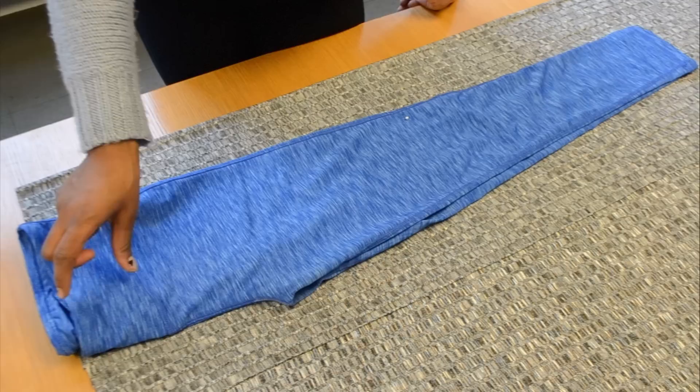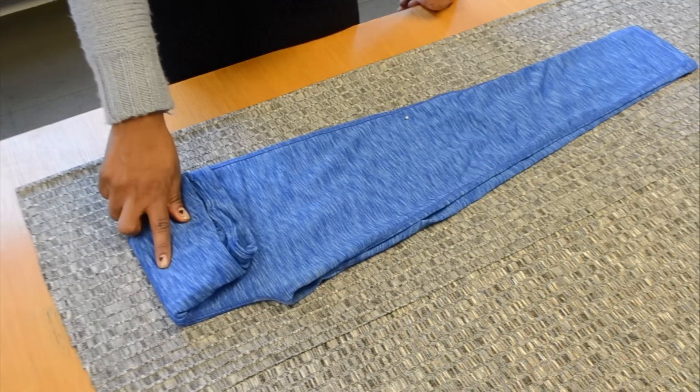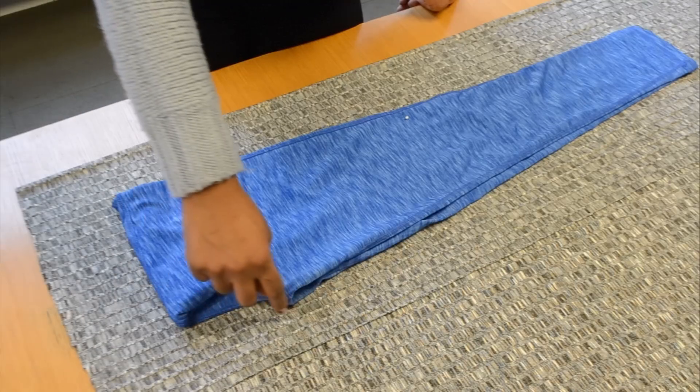Take your fabric and fold it in half with the wrong side of the fabric facing out. I'm going to be making my own waistband so I'm folding my waistband over. Then you're going to trace the top of your pants and stop where you made your mark with the pin.